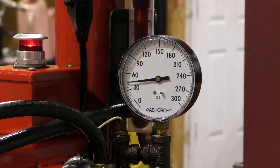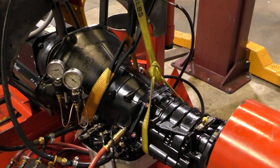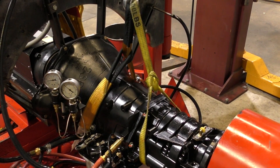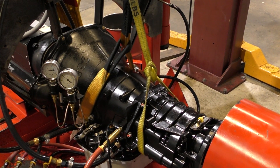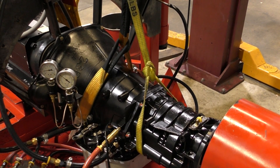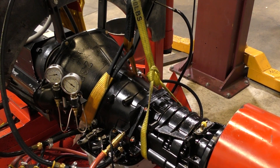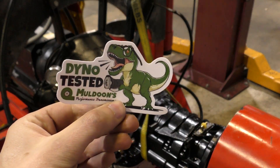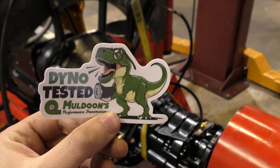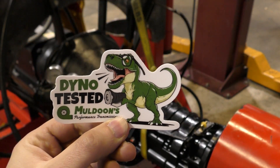I found that to be very interesting and I wanted to share that with you. Once we dyno test one of our units, we put one of our dyno-tested certified stickers on it. So you know when you're getting it, it's going to work.